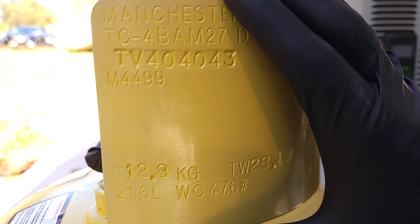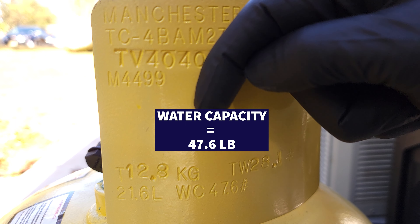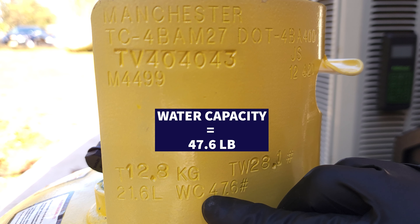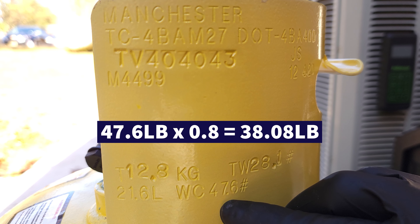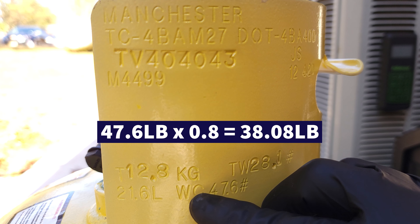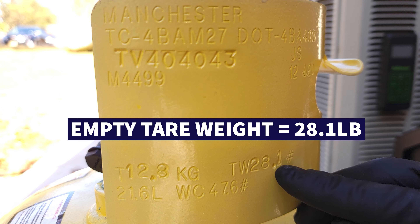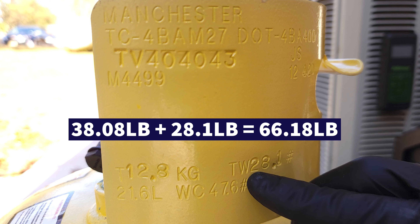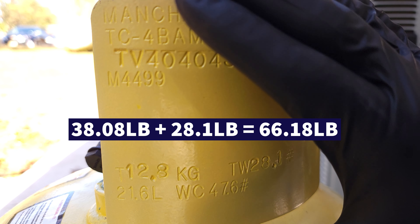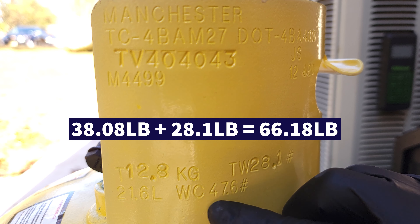To avoid overfilling the tank, we look at the neck of the recovery bottle — it has a water capacity of 47.6 pounds. That's the amount of liquid water that could fit in the tank; it's just a measurement. To calculate maximum fill, we take 47.6 and multiply by 0.8, leaving an extra 20% capacity for vapor expansion and contraction. That gives us about 38 pounds we can put in this tank. With an empty tare weight of 28.1 pounds, we take 38 plus 28, giving us about 66 pounds total for this tank. We're always pretty safe when we just take 0.8 times our water capacity.